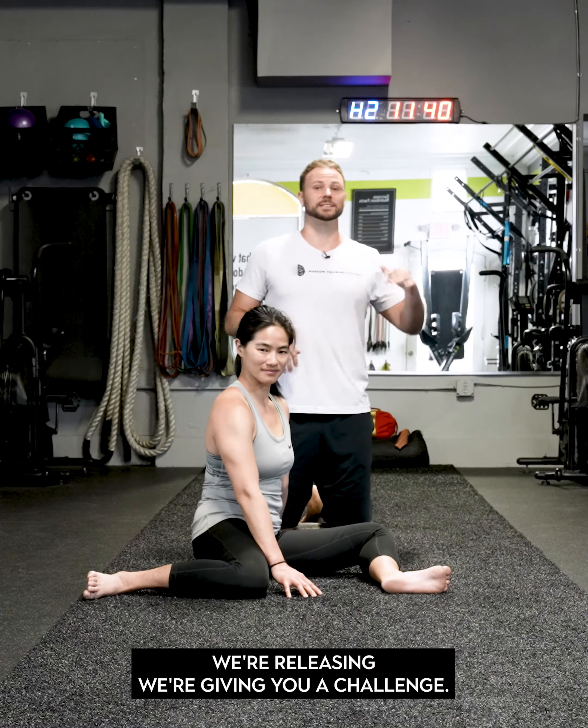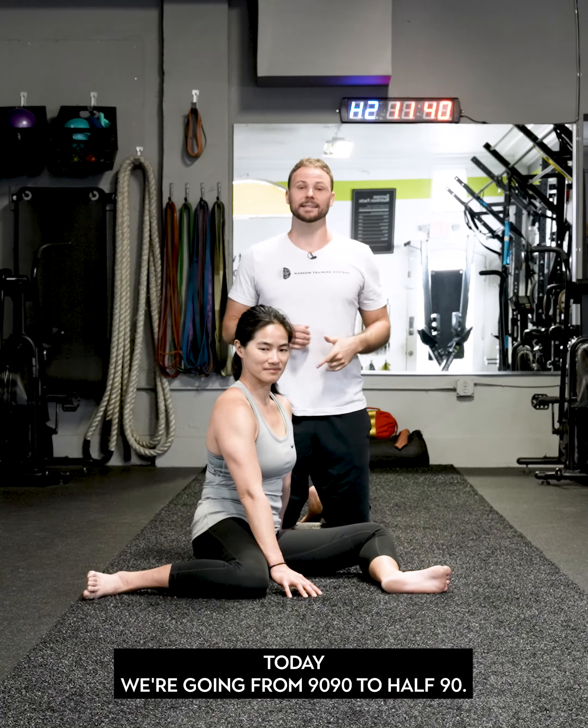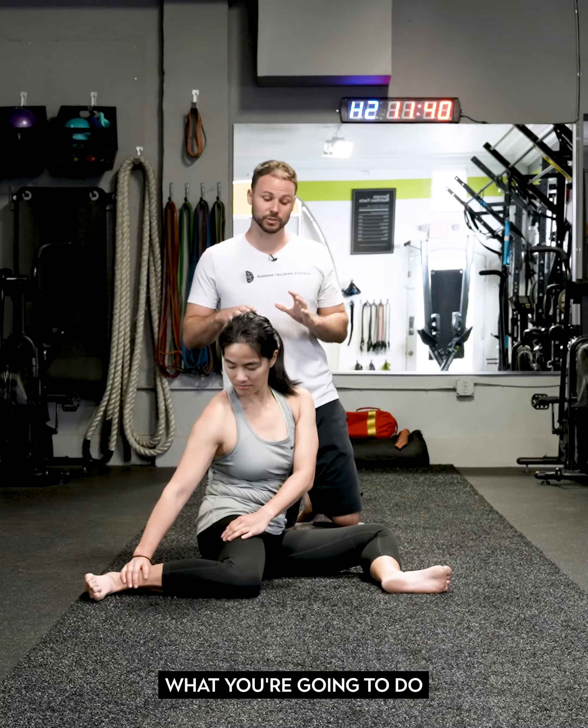In honor of our hip mobility program releasing, we're giving you a challenge today. We are going from 90/90 to half 90/90, so this is going to require a ton from both hips.